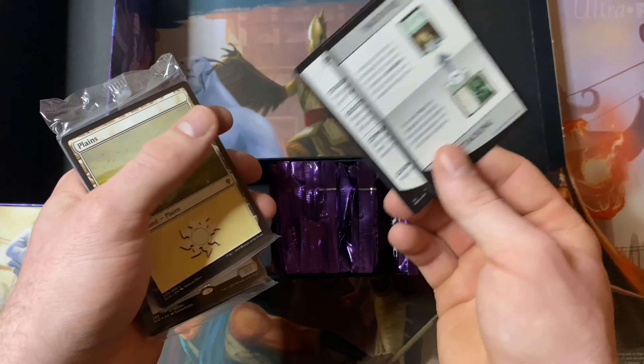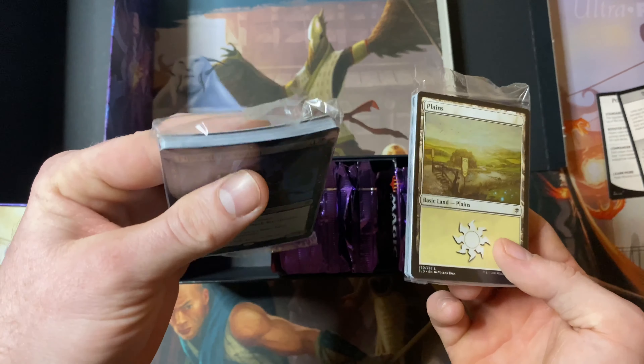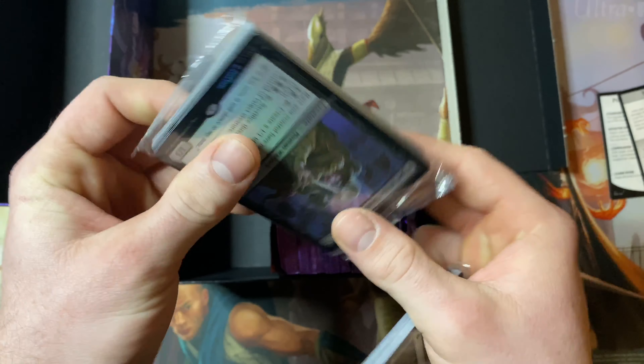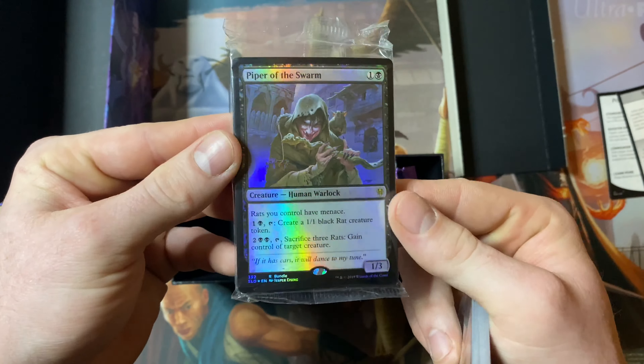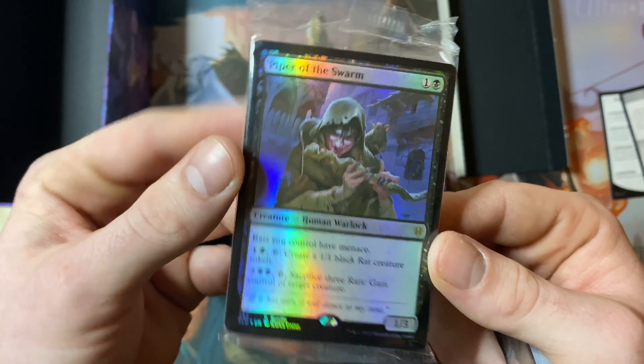I played more Arena with Throne of Eldraine than paper, so this is my first product opening. I'm not sure about how the price is staying right now, but I thought it was really cool. GameStop had it on sale for less than $40, so I picked it up. Let's just see what's inside and what we can get out of it.